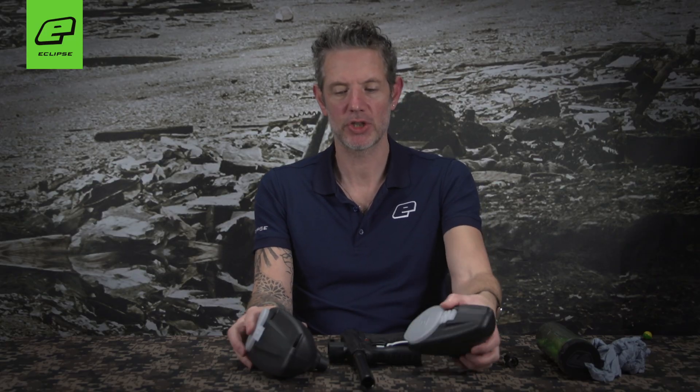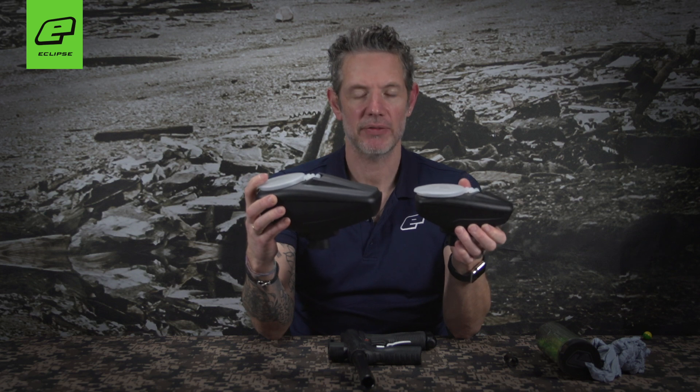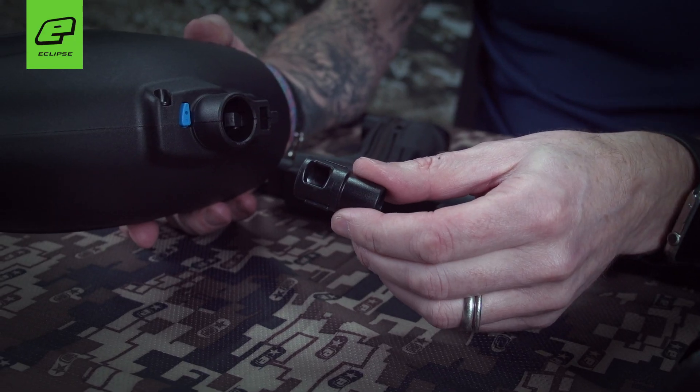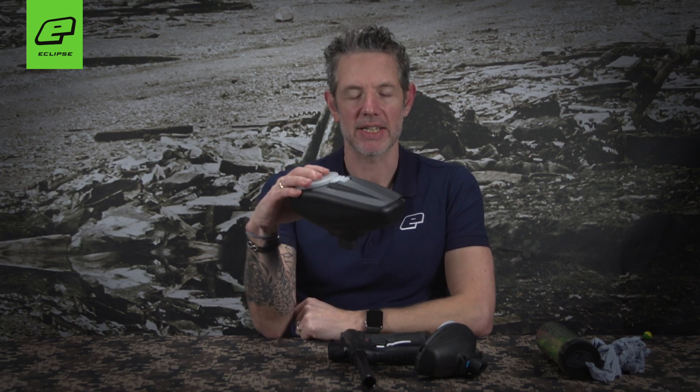We also have two sizes of PAL QD: the low cap and the high cap. Both loaders will shoot 68 and 50 cal paintballs. There is a 50 cal insert that slips into the feed tube and locks into place, allowing consistent 50 cal feeding. The latching mechanism inside the feed tube works with both 68 and 50 cal.